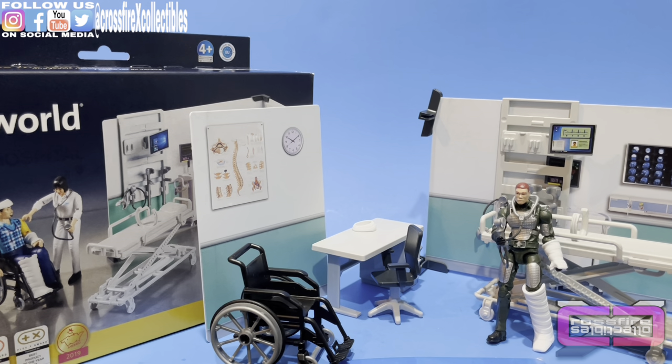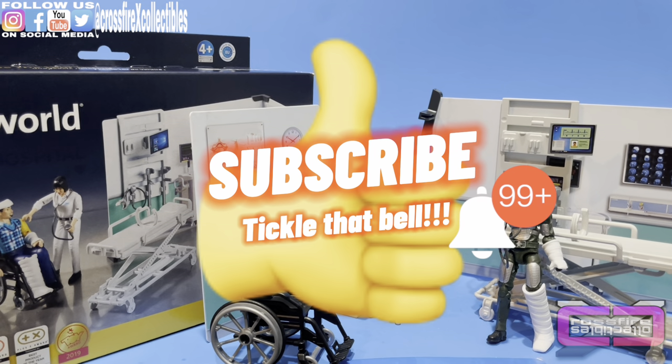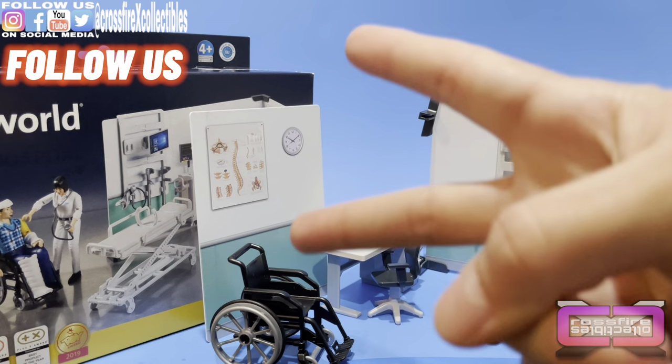That's going to do it for this one. I hope you guys enjoyed what you saw. If you did, please leave a giant thumbs up, subscribe, tickle that bell so you're notified when we post future videos, be sure to follow us on social media, and we'll see you in the next one. Peace.